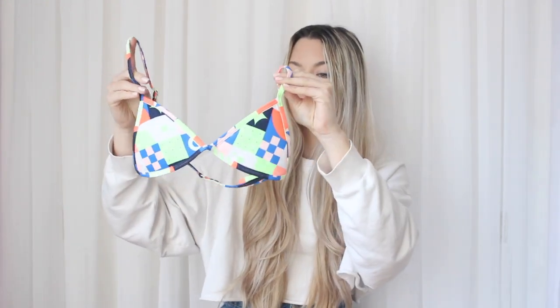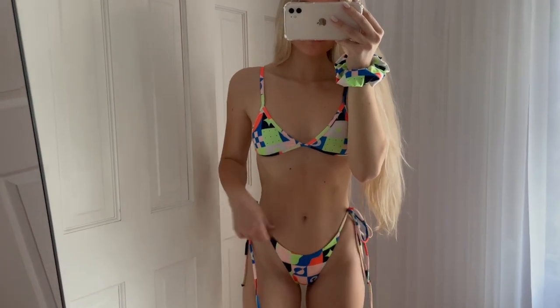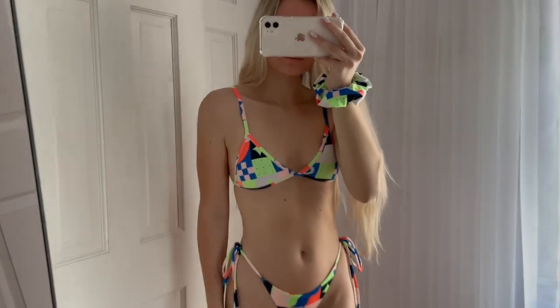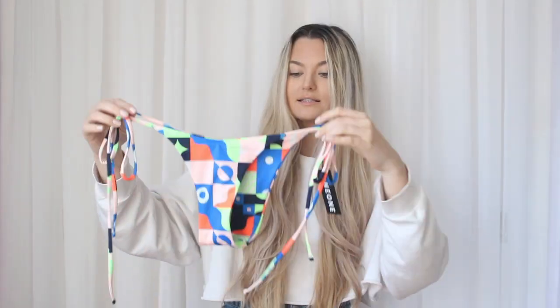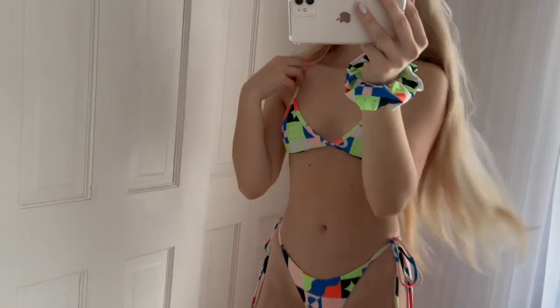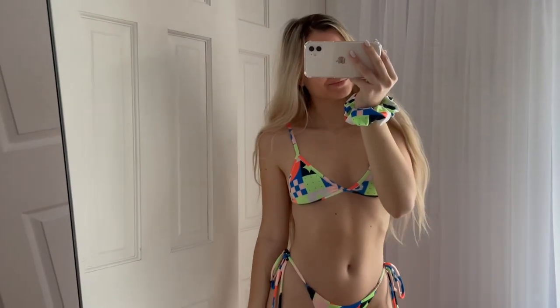The first bikini from One One Swimwear is this super cute triangle print — I'm not a neon person but I love the colors. The back straps are adjustable and super thin, which is great for tanning, and the padding is removable. I got tie-side bottoms that fit so perfectly and make your bum super cheeky, which I love. The top is a small and the bottoms are also a small. These also come with matching scrunchies, which is so cute.